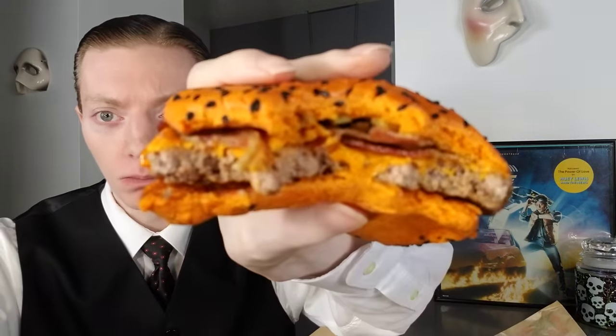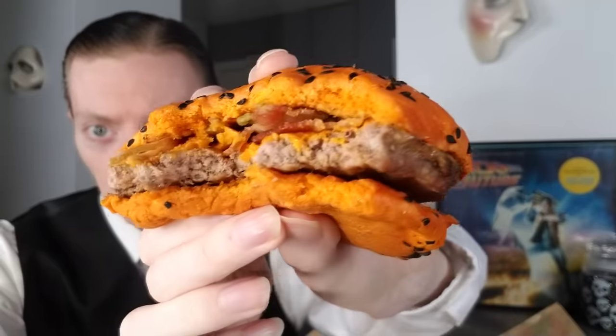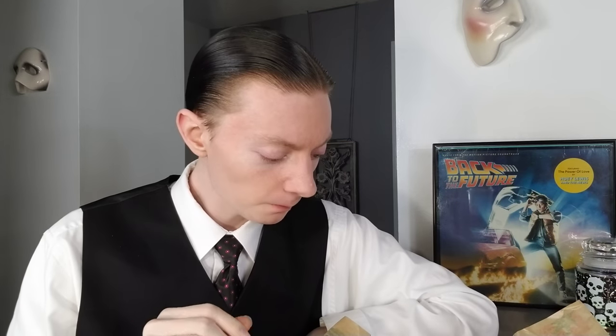I'm going to take one more bite. To give credit where credit is due, this is a spicy burger. I will say that undoubtedly — it most definitely is.